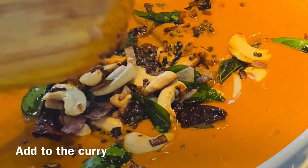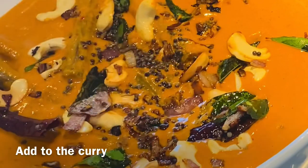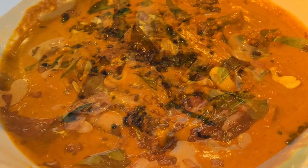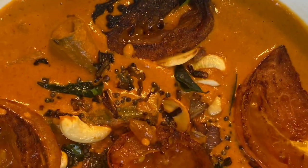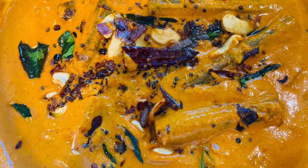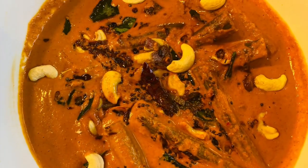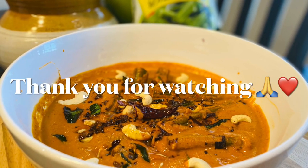Here we have a very tasty and easy cashew nut muringu kohl curry ready. Every day we have a rich curry in November. Let's see if you want to enjoy it. Thank you so much for watching. See you in the next video. Bye bye.